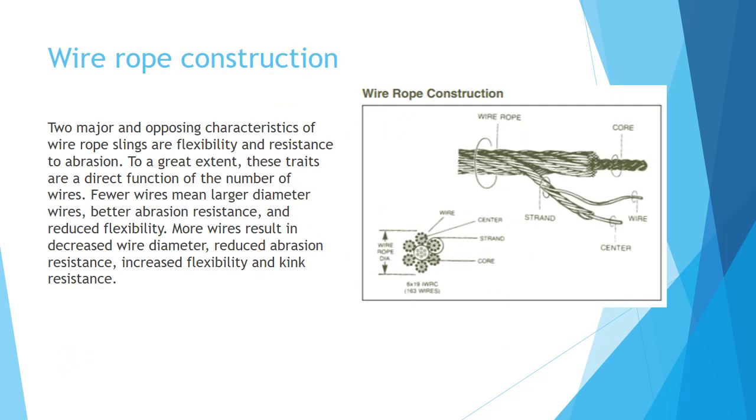Wire rope construction. Two major and opposing characteristics of wire rope slings are flexibility and resistance to abrasion. To a great extent, these traits are a direct function of the number of wires. Fewer wires means a larger diameter wire, which provides better abrasion resistance and reduced flexibility. More wires result in decreased wire diameter, reduced abrasion resistance, but increased flexibility and kink resistance. You can notice to the right the depiction of wire rope construction, showing the core of the wire rope, the strands, the wires, and so on.